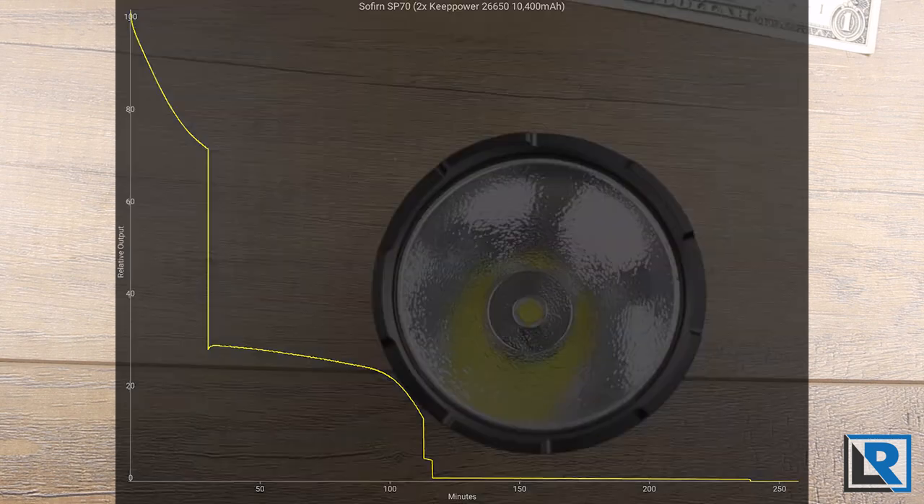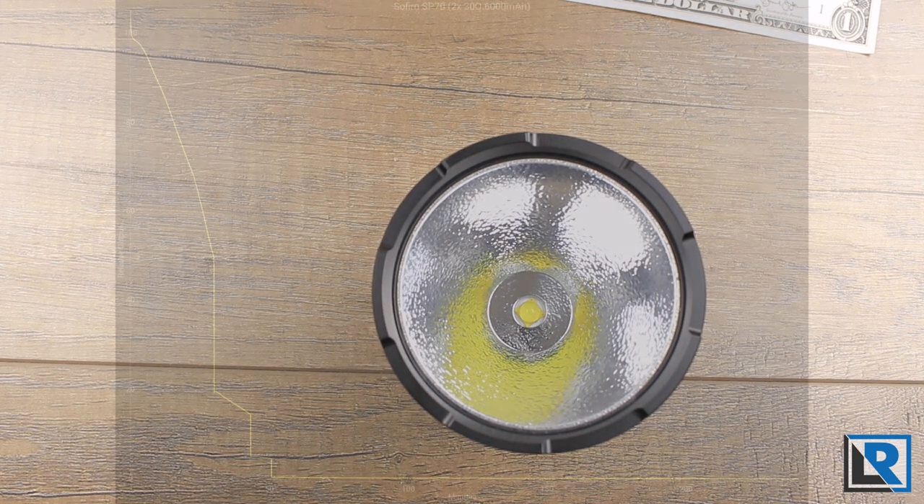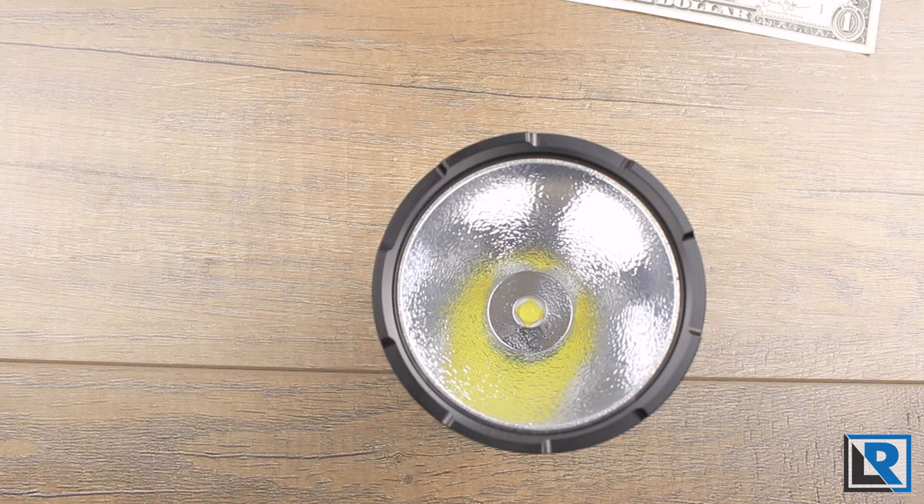Total runtime on two 26650 batteries is 240 minutes. On two 18650s, total runtime was similar, but you only got about 50 minutes of really effective light before low voltage protection kicks in. I noticed the cells discharged a little unevenly, so if using this light a lot between recharges, swap them around once batteries are full again — not a huge deal, but it helps with wear on your batteries.